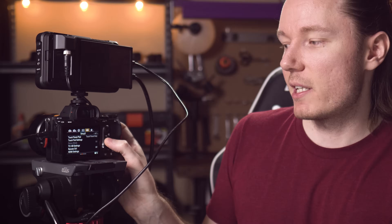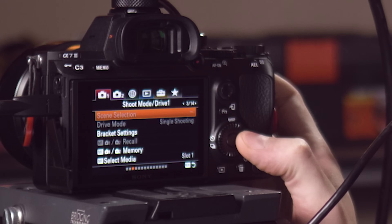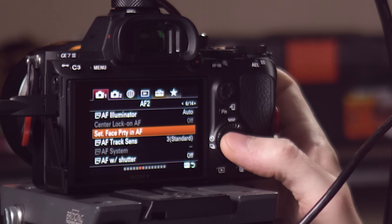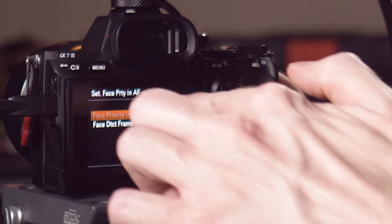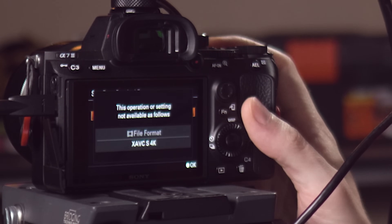The other thing that happens — not just when you press record, but all the time that you're in 4K — is that face detection autofocus gets disabled. If we go into the menu where face detection autofocus is — the first red camera tab, page six — there's 'Set face priority in AF.' When we click on that, the first option, face priority in AF on or off, is greyed out. We can't turn it on or off.